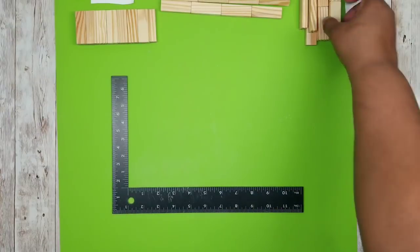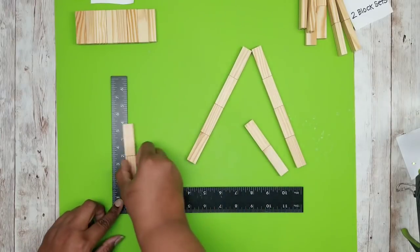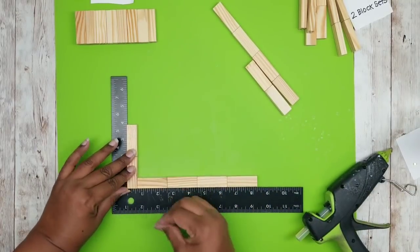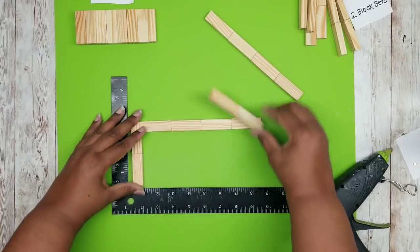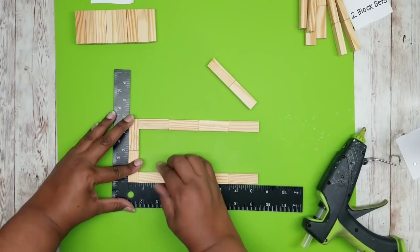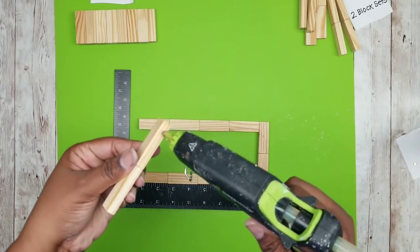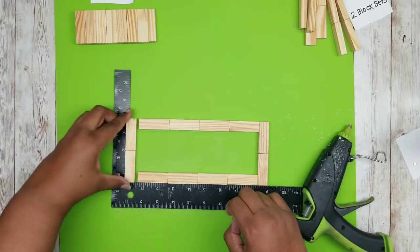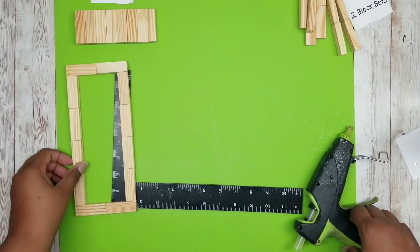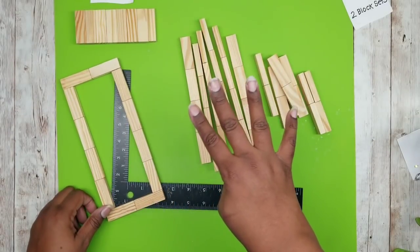Now that our pieces are done, we can start assembling our lantern frame. Grab two of the two-block sets and two of the four-block sets. We're going to lay our two-block set up on its vertical and then take one of the four-block sets and connect it to the bottom end. Flip the whole thing over and add another four-block set at that corner as well using your wood stick hot glue. Once that's bonded, flip the entire frame over and add another two-block set on the other end to complete your frame. Here is one of the completed frames — we're going to complete a total of four frames.